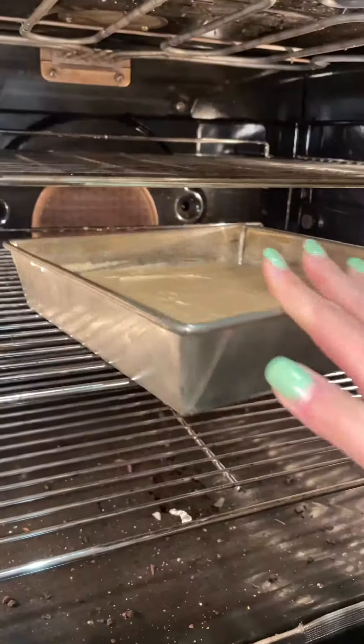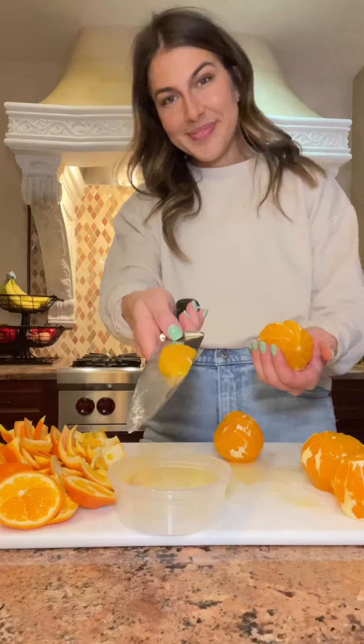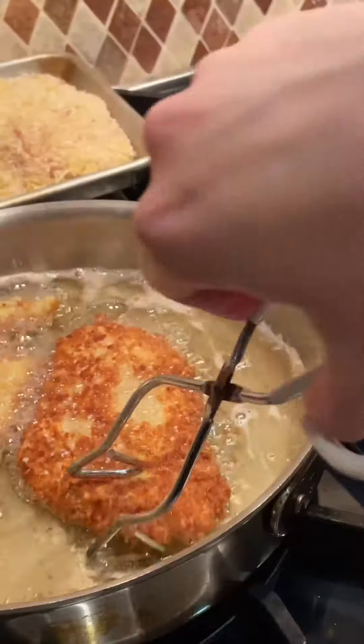This cake included all of the usual suspects for a white cake, and as that cake baked, I started segmenting all of my tangerines — there were a lot of them. And then I fried my Parmesan-crusted chicken.